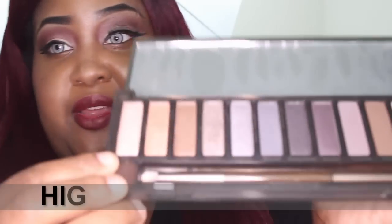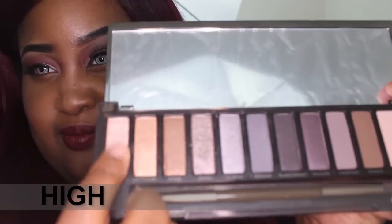I'm going to quickly swatch them. This first color is called High — and it's right there. That's what High looks like.